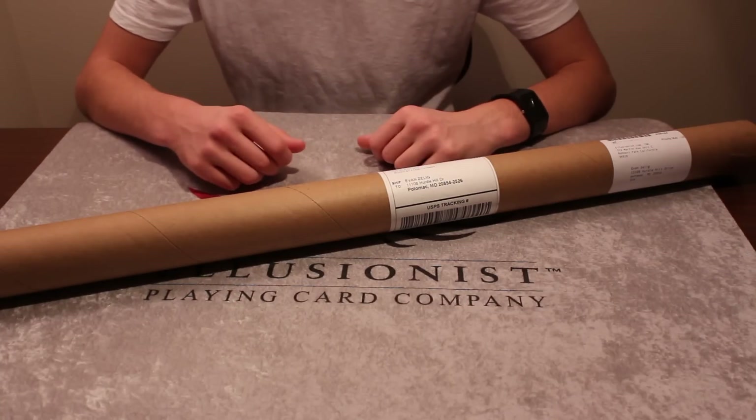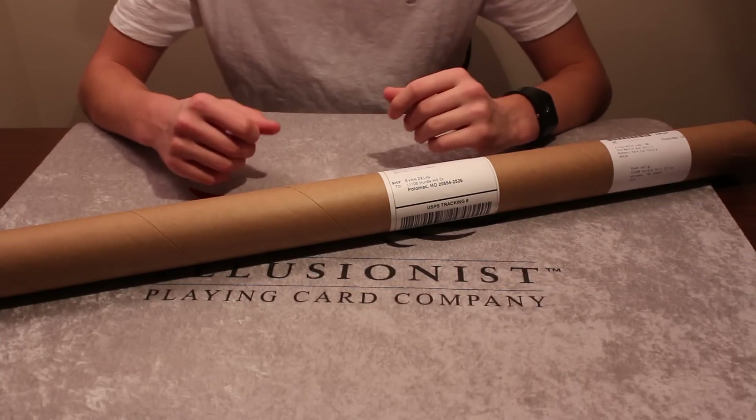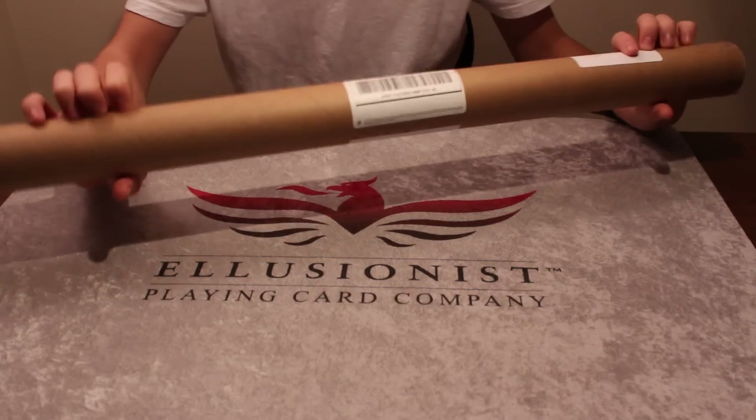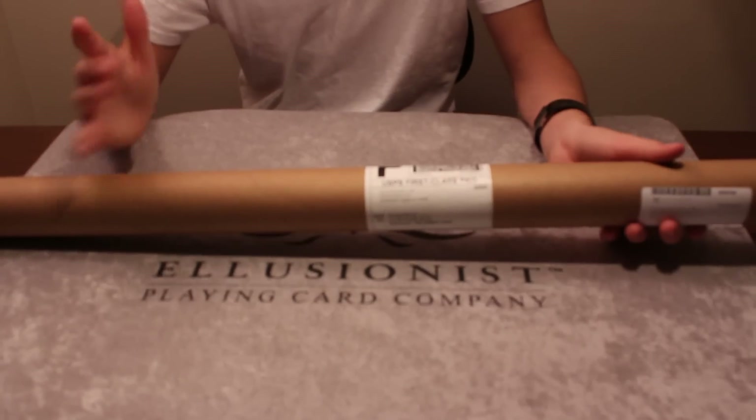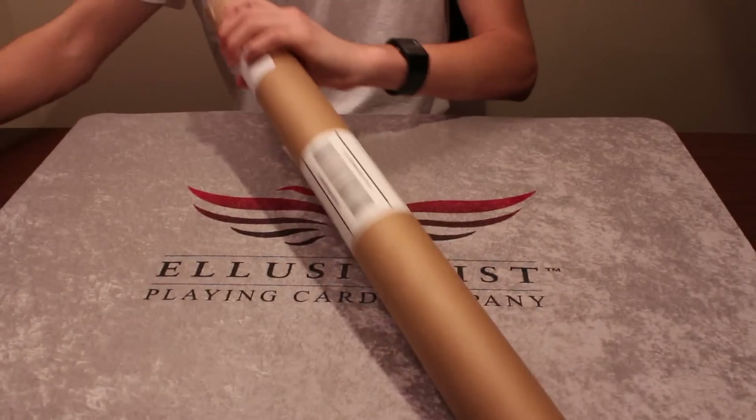Hey, what's up guys, Evan here again. Today I've got an unboxing for you guys — this is from Illusionist — and I'm really excited to get into this, so let's go ahead and open it up.